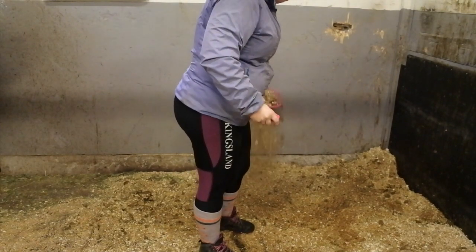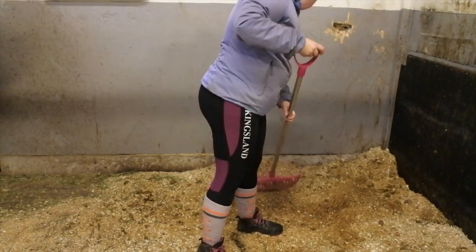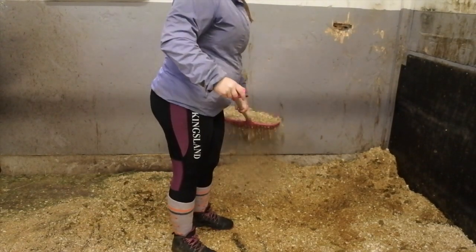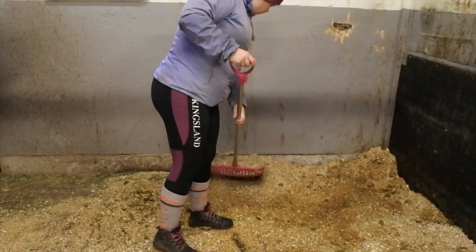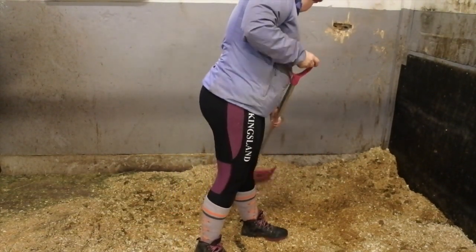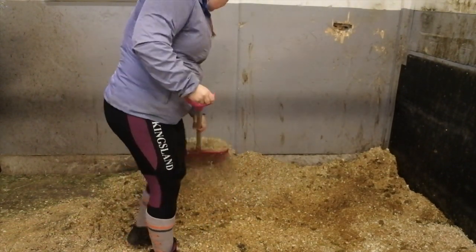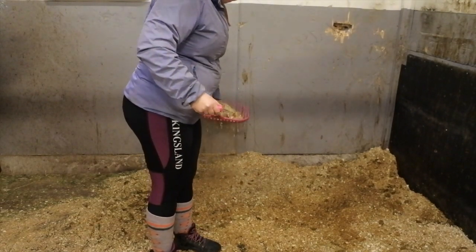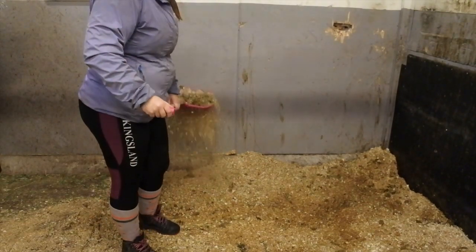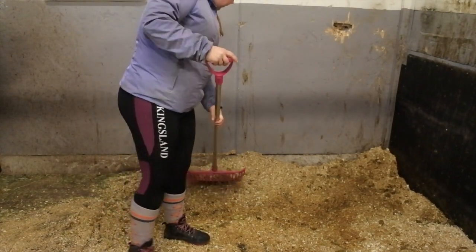The reason we muck out a stall on a daily basis is actually because of the horse's hoof care and health. If the horse is standing in their droppings and pee for a long time, their hoof will actually be destroyed by the ammonia. If you ever see a horse stall that hasn't been mucked out for days, you should report the owners. If a horse is kept in a stall, it should be mucked out every single day.